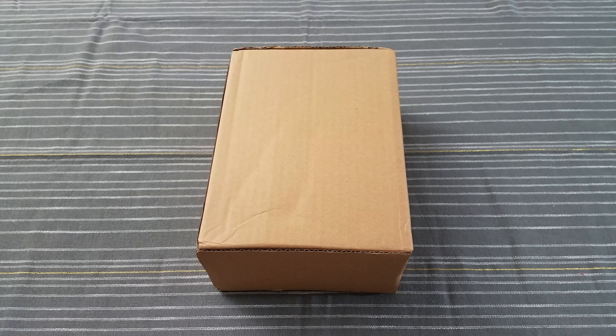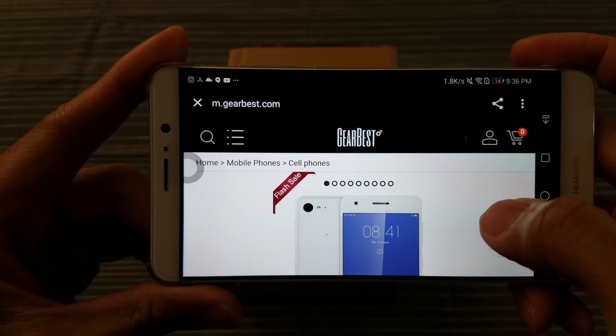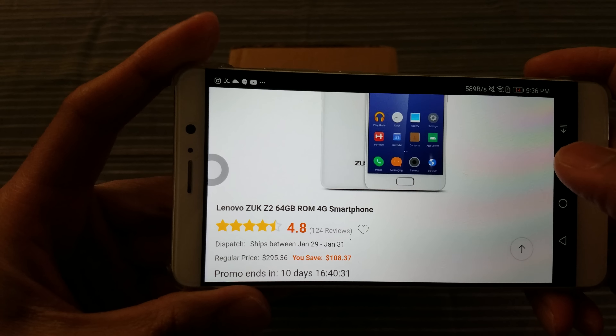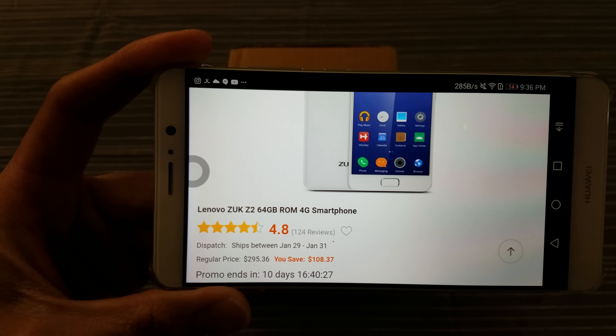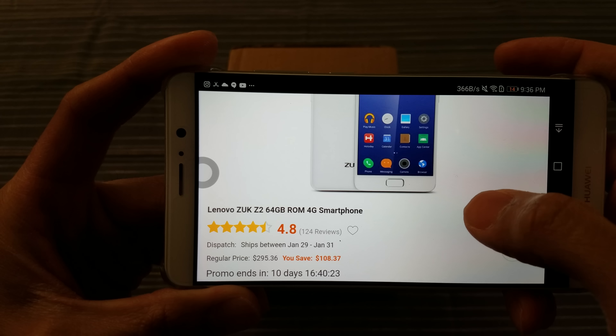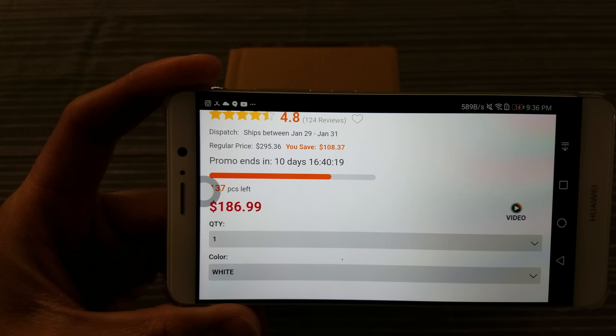Now what the hell is it? I'll show you where you get it from — go to GearBest.com. I'll throw this link in the description for you guys. This is the Lenovo Zuk Z2 64 gigabyte ROM smartphone. It has 64 gigabytes of storage. Look at that price — $186.99.